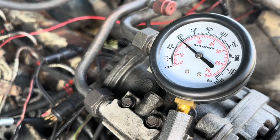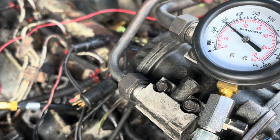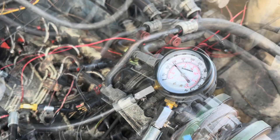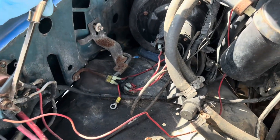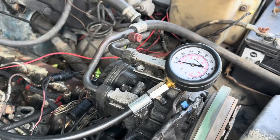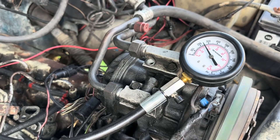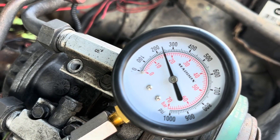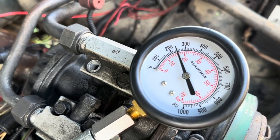You don't want any cylinder to be more than about 10 to 15 percent different from the others. If you've got one outlier, that's how you know you've got a problem. About to do the second one — I'm just jumping the starter relay here to turn it over. Second cylinder came in at 250; the first one was 280, so already we're not looking good. Let me knock out the rest of these.